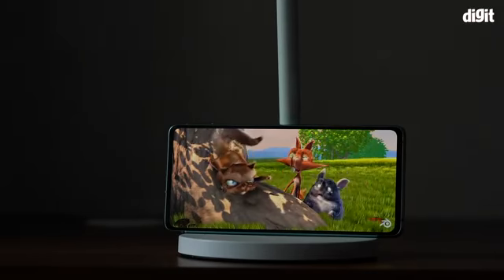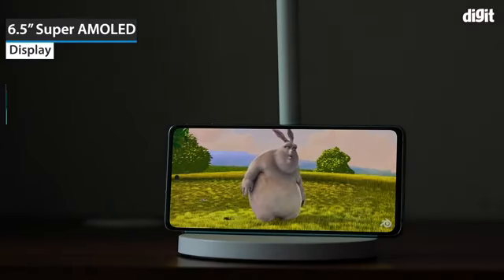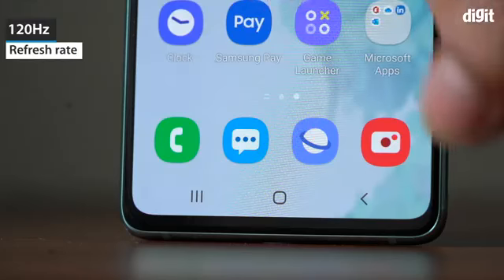The Galaxy S20 FE 5G has a 6.5 inch Super AMOLED display with a resolution of 1080 x 2400. It supports a refresh rate of 120Hz.